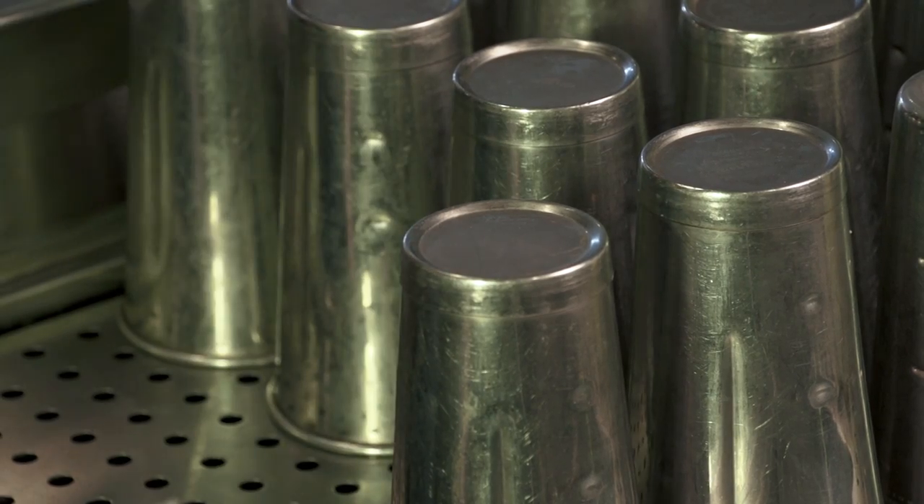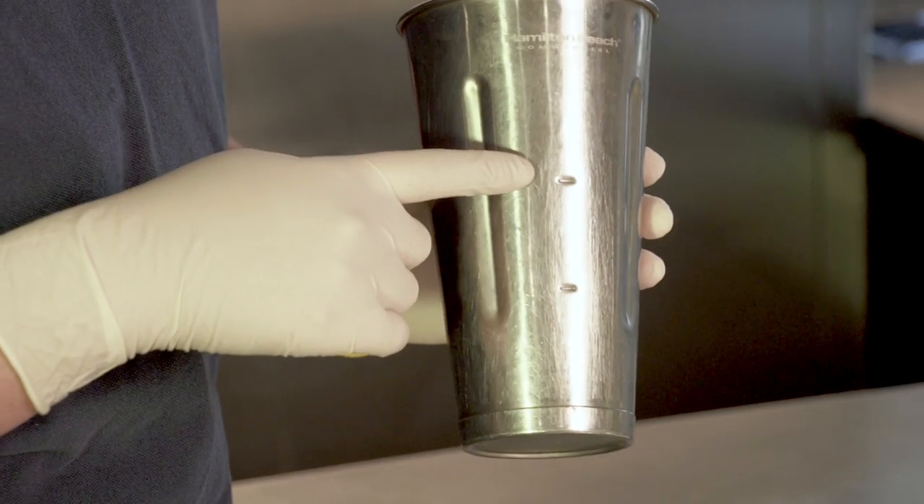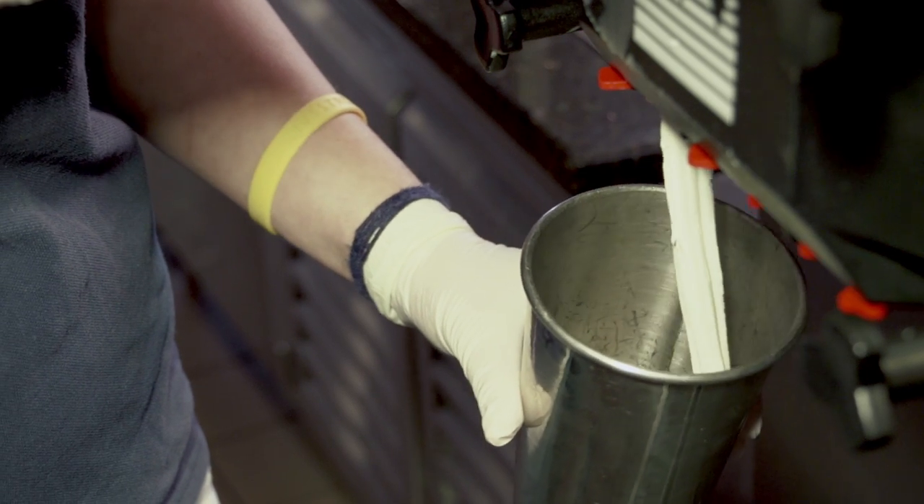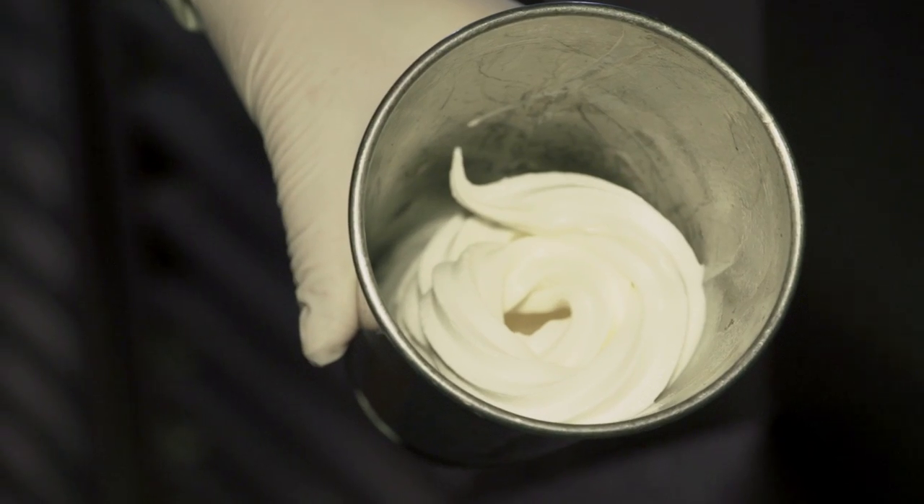We've already washed our hands and put on our gloves, so first we'll start by grabbing a steel tumbler. If you look at the cup, there are two dimples. You'll be filling the ice cream up to the top dimple. We have both chocolate and vanilla. For this example, we'll be using vanilla. We'll be filling it up to the second dimple — it'll coil around and there will be gaps. That's what we want.